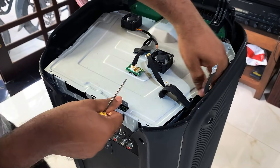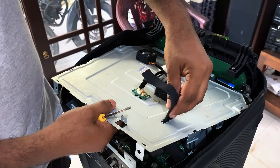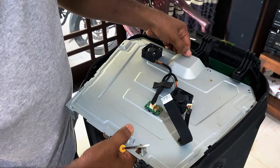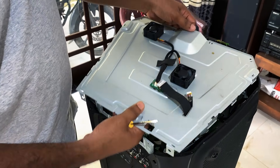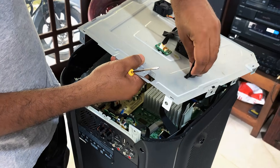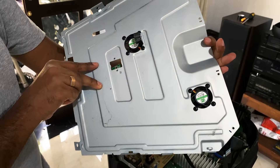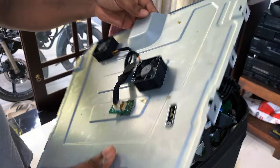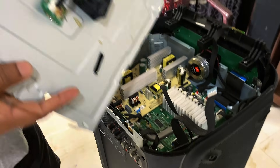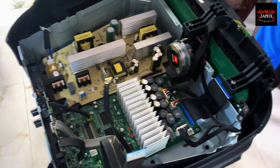Once all four screws are removed, lift the metal cover off carefully to avoid bending or damaging it. Now that we've removed the metal cover, we can clearly see the internal components of the JBL PartyBox 1000. Right here is the power supply unit — this is where the AC power gets converted into the voltages needed to run the whole system. Next to it is the main board, which is the brain of the speaker — it handles Bluetooth, audio processing, light control, and more. Now let's move ahead with troubleshooting.